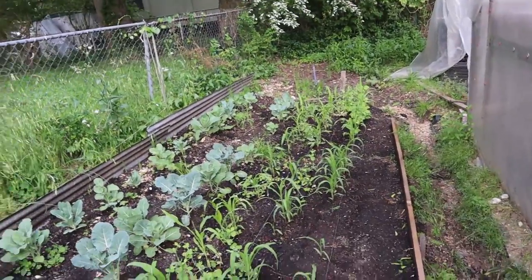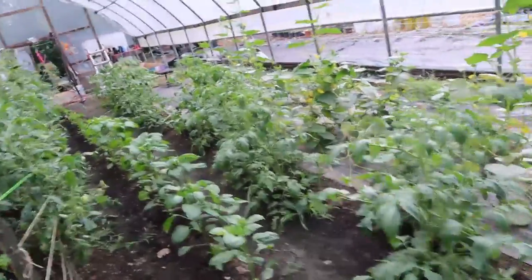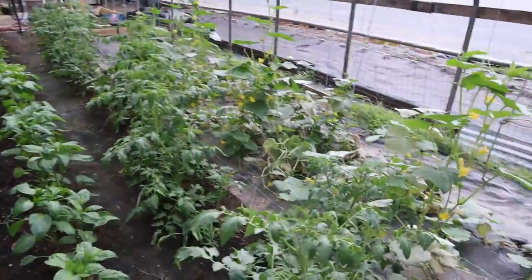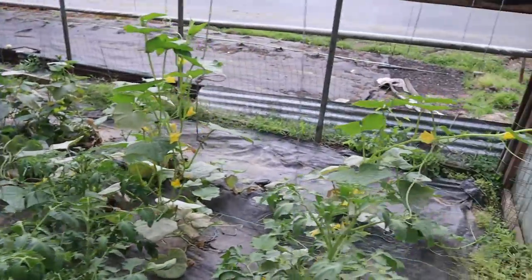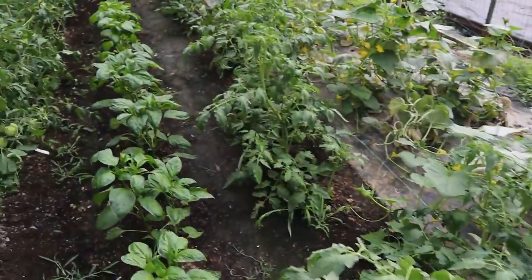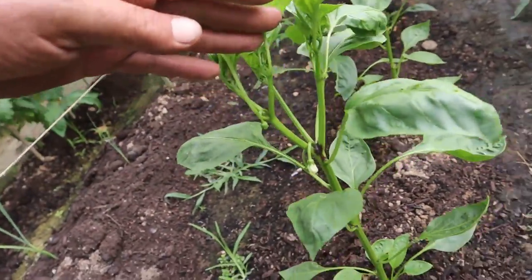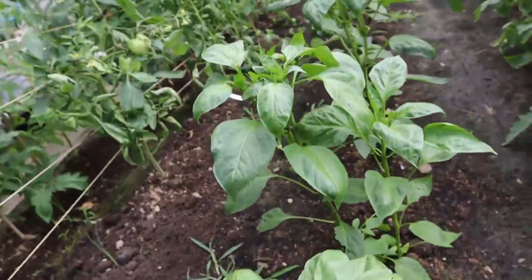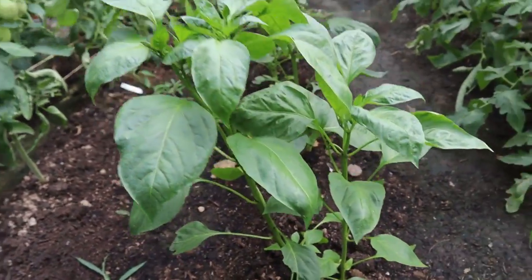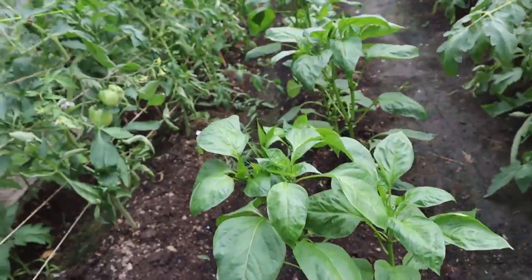I got to take what the good Lord gives me and step inside the greenhouse. This stuff is flat growing. I got to get these cucumbers tied up and these tomatoes tied up. Madurski peppers — they're blooming, but I haven't seen an actual pepper yet. Lots of blooms, but not yet.